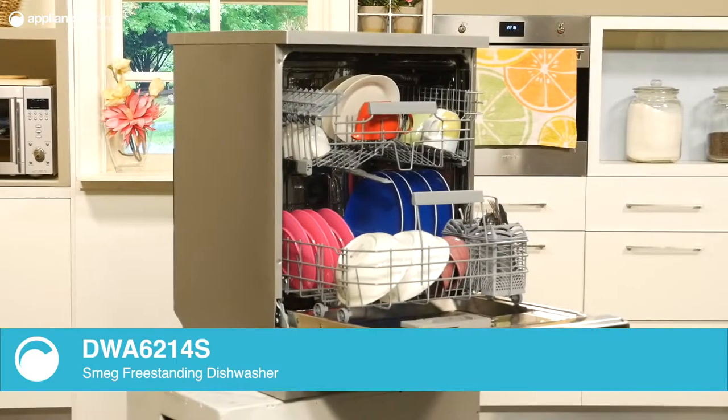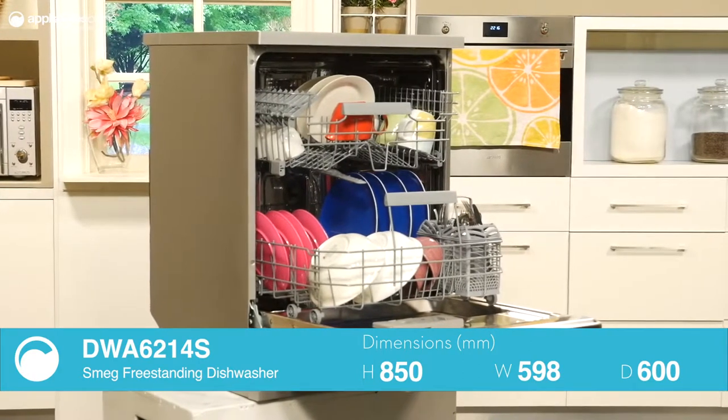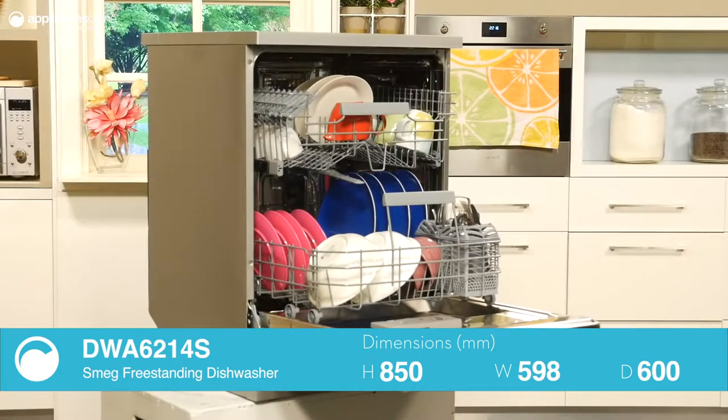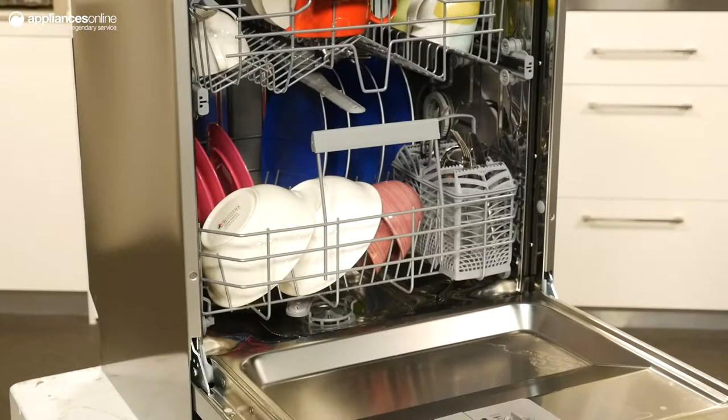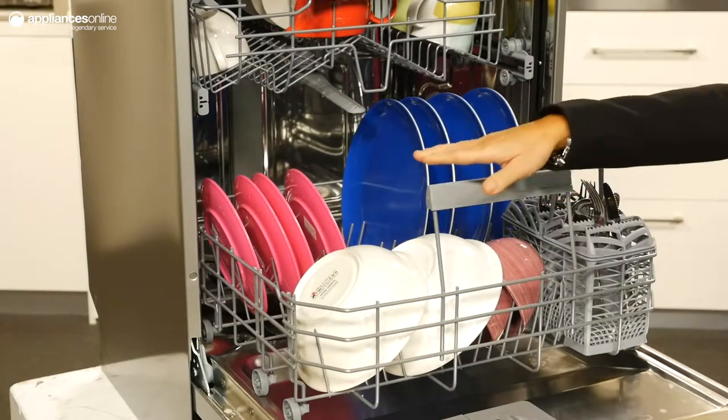The upper basket can be adjusted to one of three heights, which is handy if you're washing wide dinner plates in the lower basket and require that little bit of extra room. A cutlery basket can be found on the lower level for convenient grouping of those fiddly items that might slip through the cracks elsewhere.